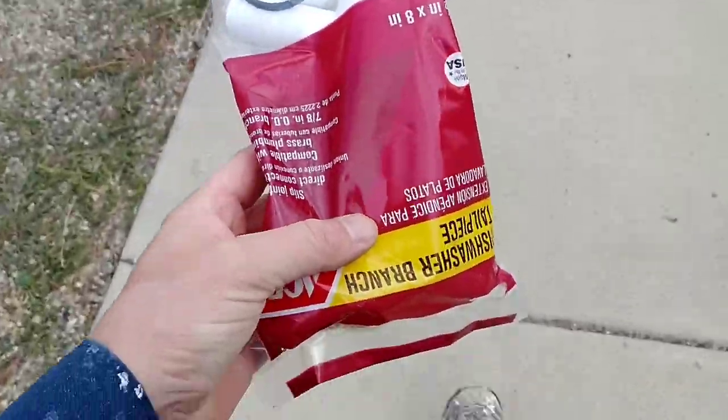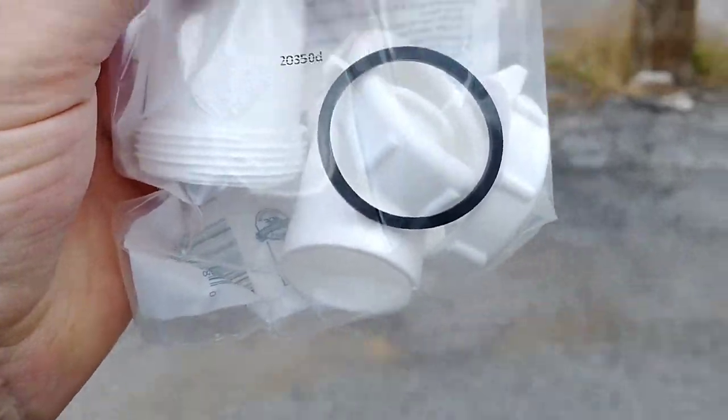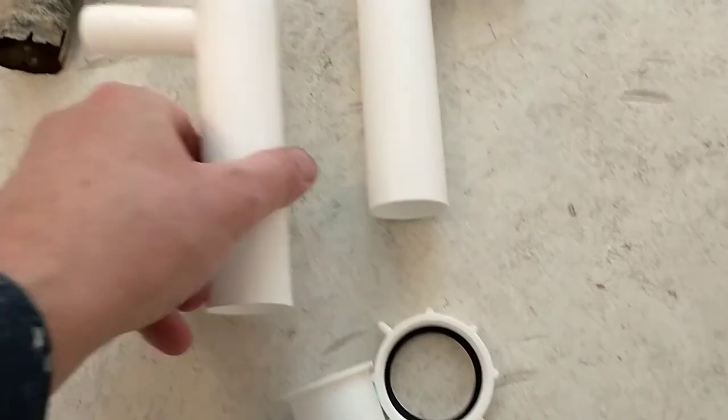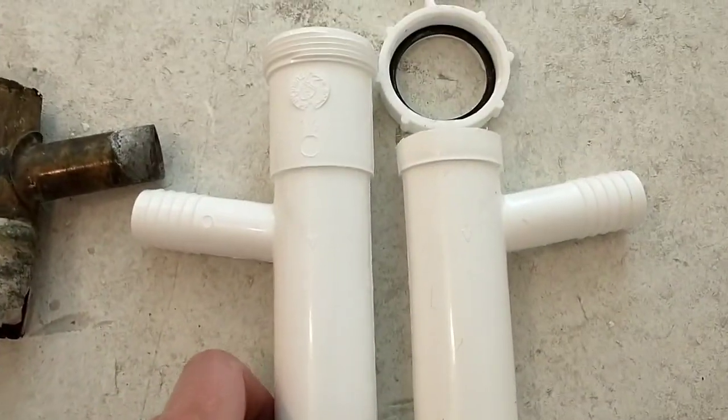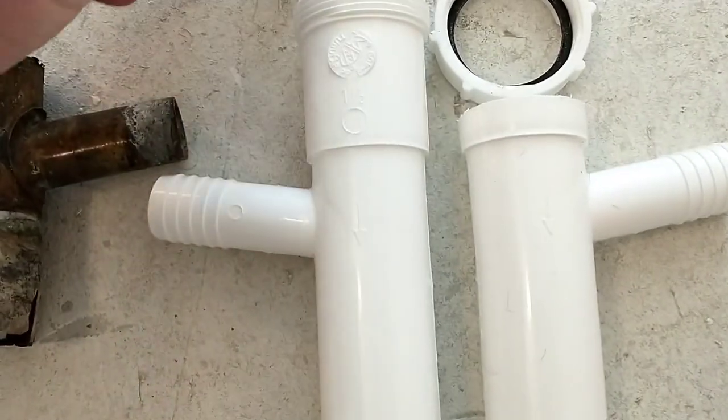It's like Groundhog Day. We've got to cut this piece shorter and this piece longer.